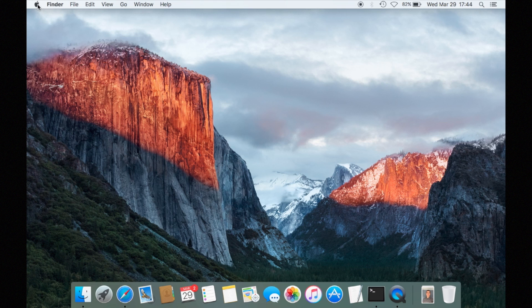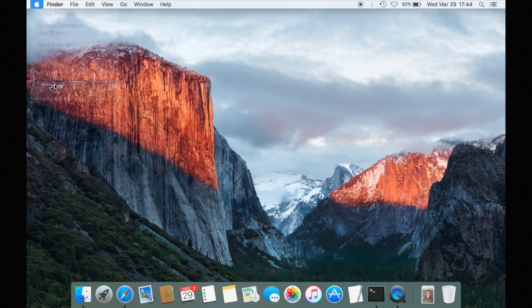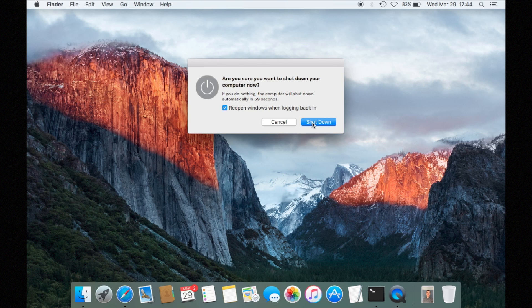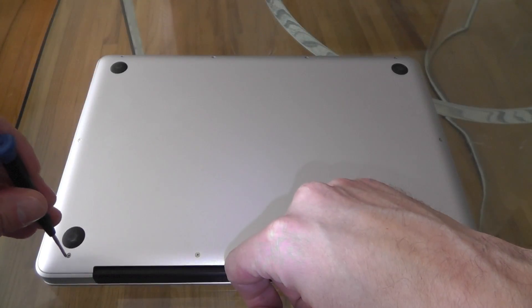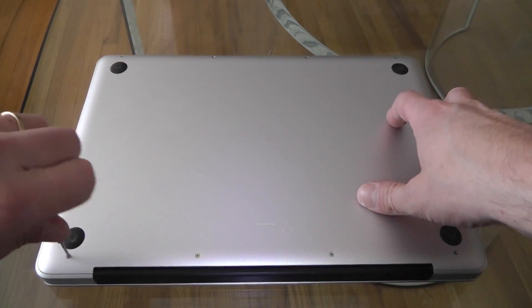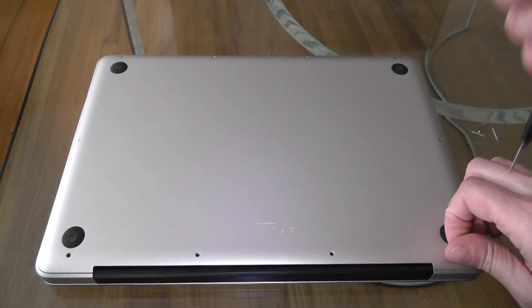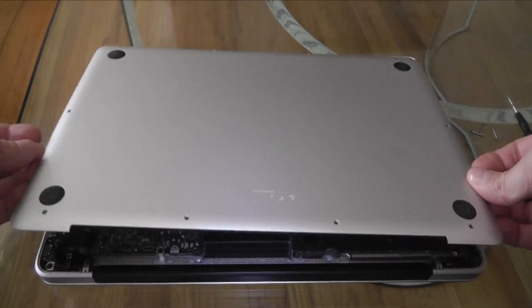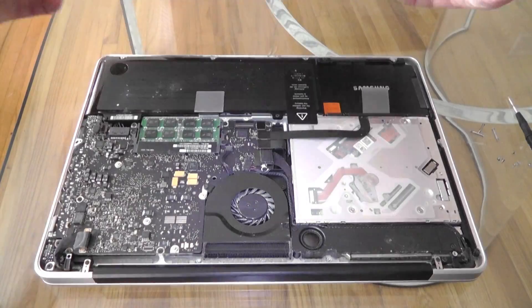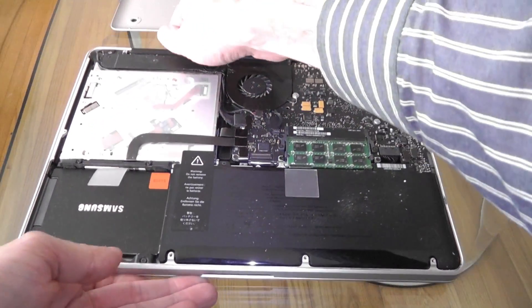The first thing I do is shut down the MacBook. As you can see, you need to shut it down. Once it's shut down, I flip it around, take a Phillips screwdriver, and remove every single screw on the back. Then you can take off the plate, and in the lower right you can see the battery.